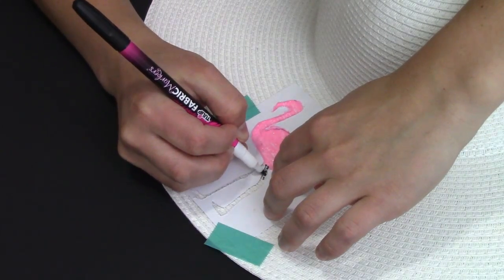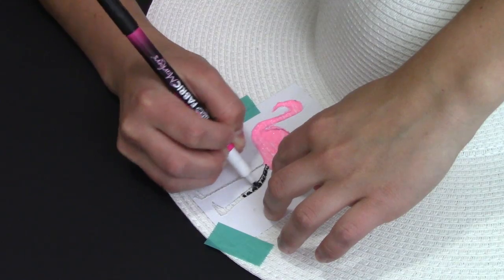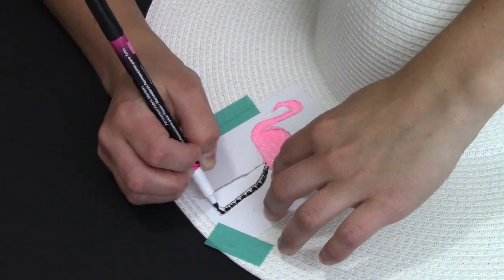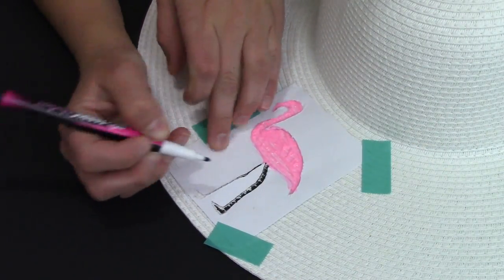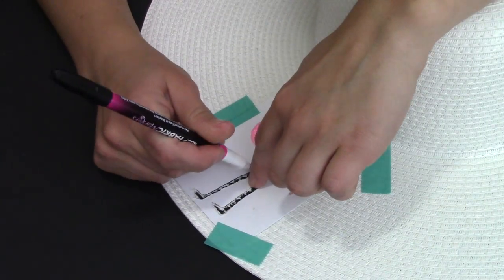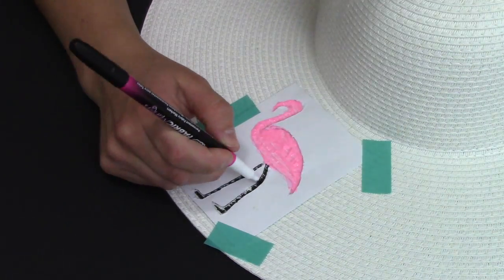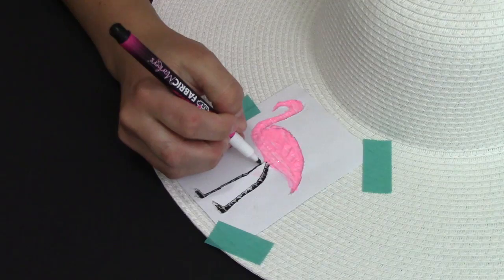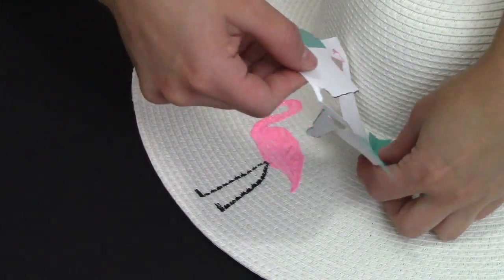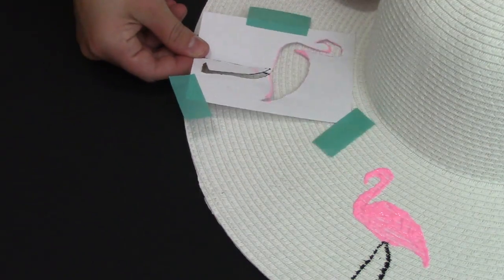For the flamingo's legs, I opted for using a black fabric marker, but you could also use black paint if you have that handy — it's really just preference. I find the fabric marker was easier to use within the smaller areas of the animal. Just fill in the leg area with the marker or paint, and once you finish that you can peel off the tape and the shape is complete.